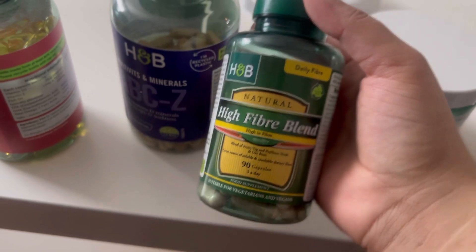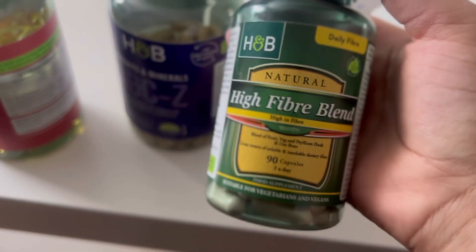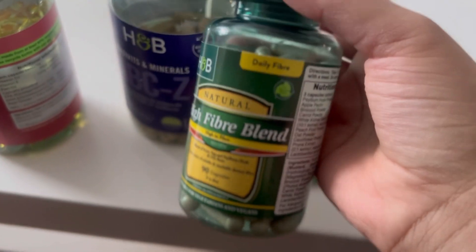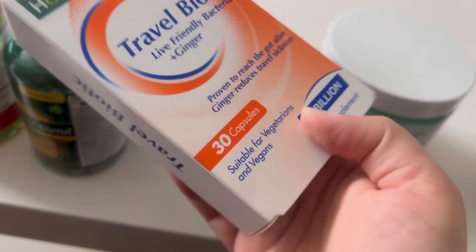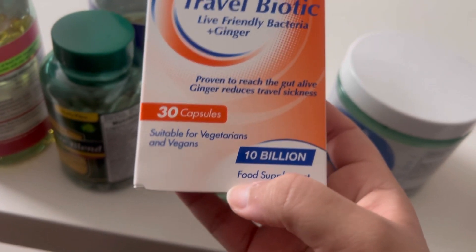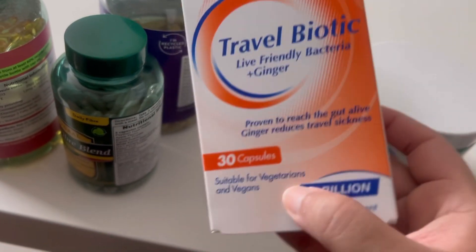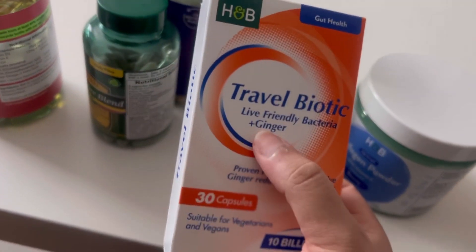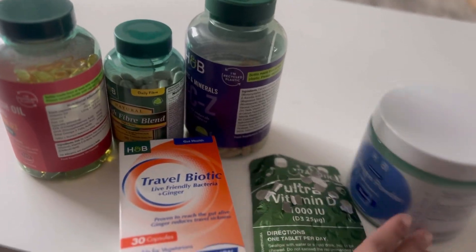This one is for all your fiber and greens. You need to take three of them a day, but I only take one and try to cover the rest with my vegetables. And this last one is for gut health - it's around 10 billion good bacteria, which is good for your stomach. It also has ginger in it which is really good for your stomach as well.